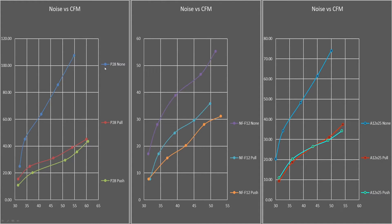We have a couple of different fans on the graphs. The graphs are not labeled — CFM is the vertical axis, decibels are the horizontal. The fans tested are the P28, the NF-F12, and the A12X25. The noise levels here are not related to any other testing; they're only related to each other, because they're all done consistently with the same testing apparatus, so all the performance data line up.